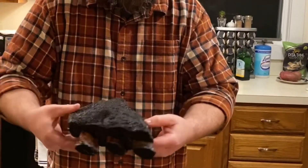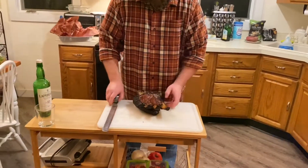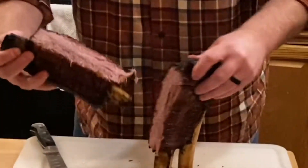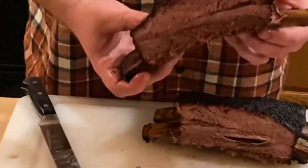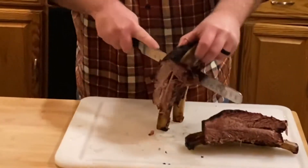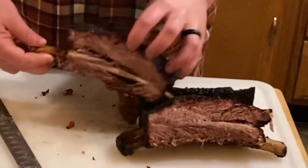We've got the membrane on the back holding these bad boys together. Look at that — that bone's ready to just come right out of there. You could rip this whole thing apart but we're not going to. What we're going to do is flip it over and slice right between the bones. Look at how juicy that is — that is exactly what you want. One of these beef ribs — we'll slice another one off. Oh man, this is just coming right off the bone. That is just ready to come right off and be eaten.